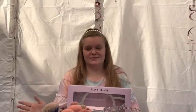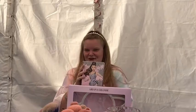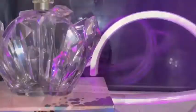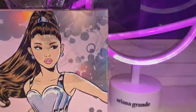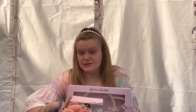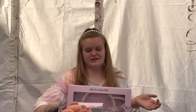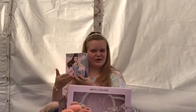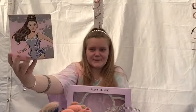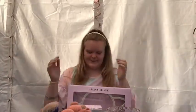Hey everyone, so today I am going to be filming an REM fragrance video. I am also going to be doing a Get Ready With Me inspired by the beautiful RE character on the front. So yeah, let's get right into it.